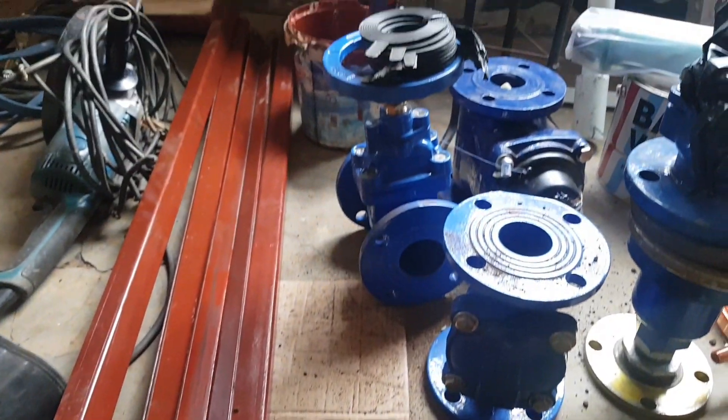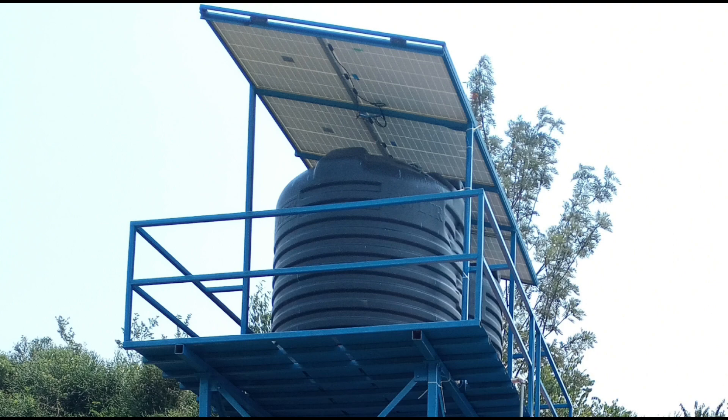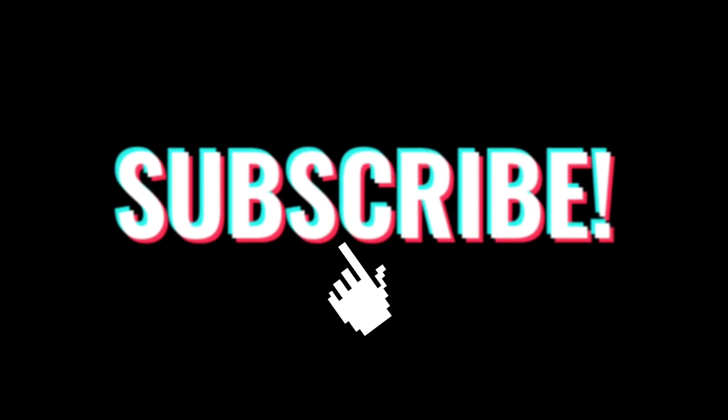If you find this helpful and want to know exactly how this water is pumped from underground using the solar system to the water tanks in this upcoming video, consider subscribing. Thank you so much for watching.